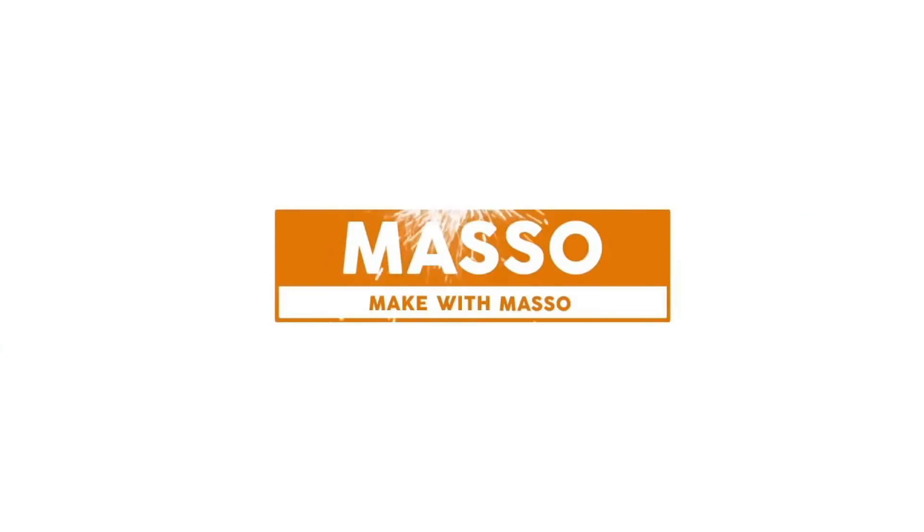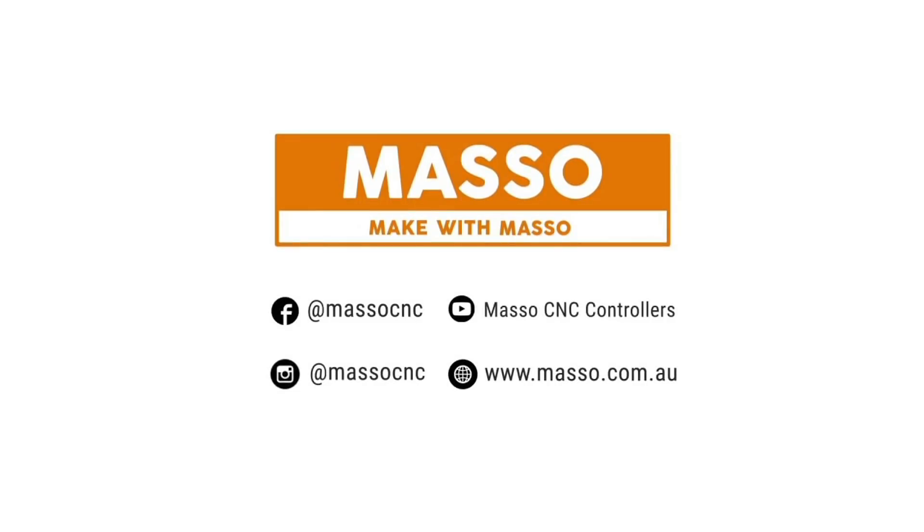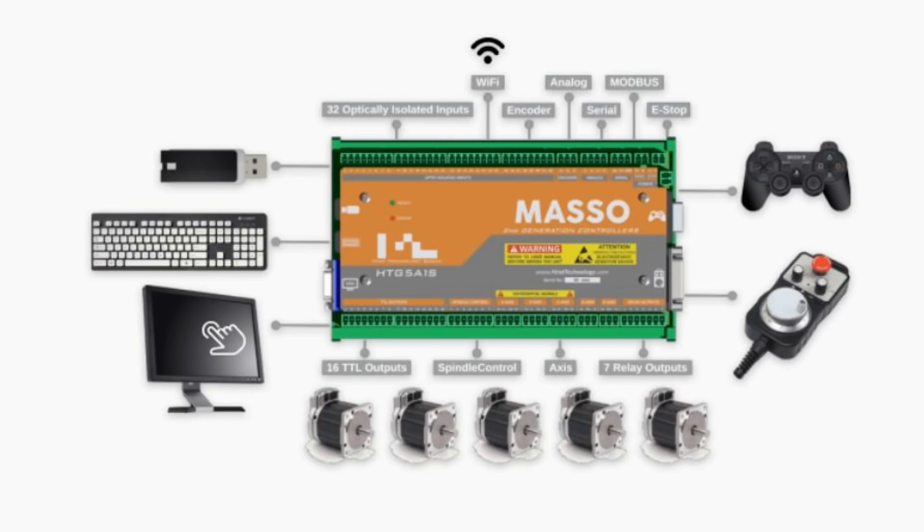This video is sponsored by Masso, makers of the Masso CNC controller — an all-in-one hardware and software package to run your machine, with no PC required.